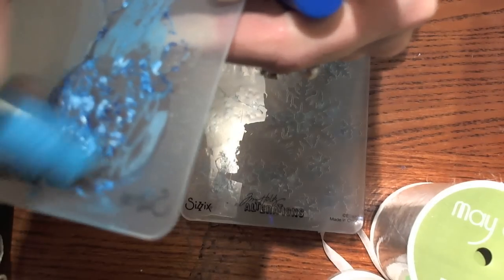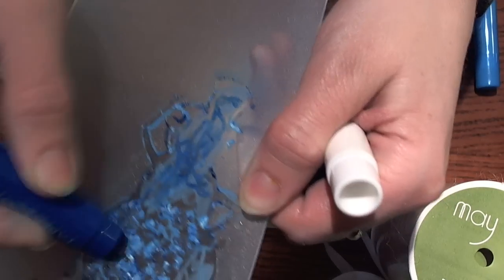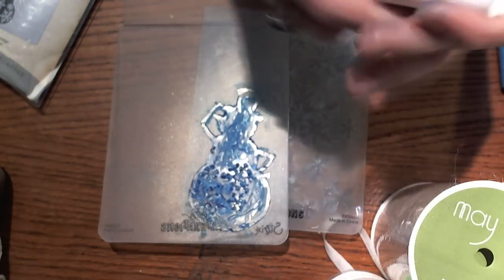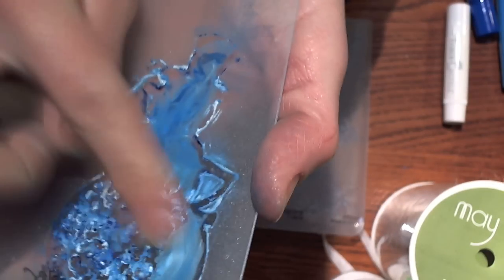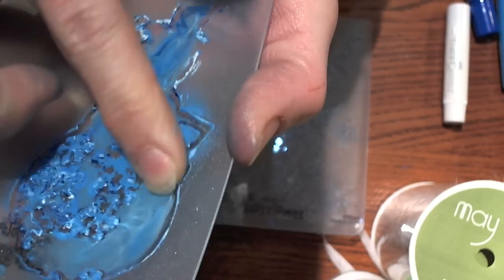I'm just going to color in here. You don't have to worry about getting in the lines 100%. I'm going to go just a little bit around that arm — just color that in — and then take the darker blue and do the same thing. You just want to get a little bit of color in there; you don't have to be precise. I'm also going to take the white and color right on top of that for a little mixture.